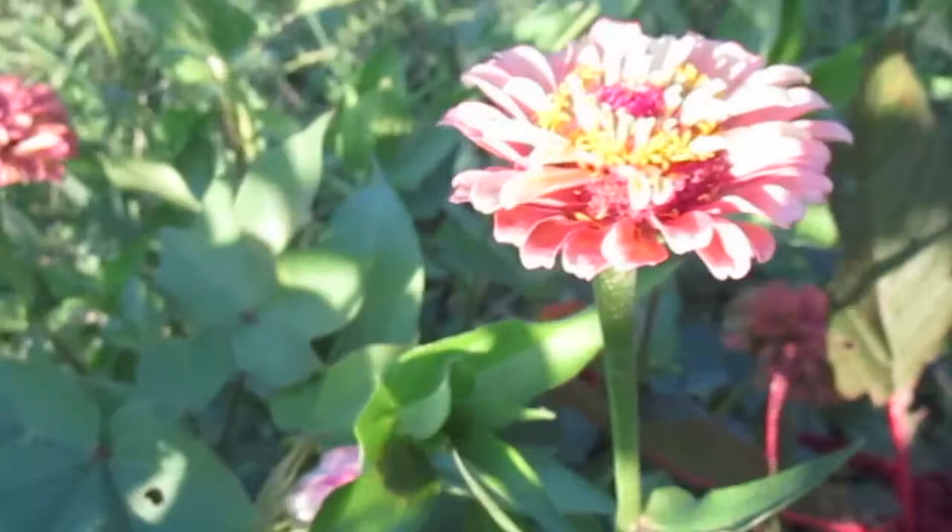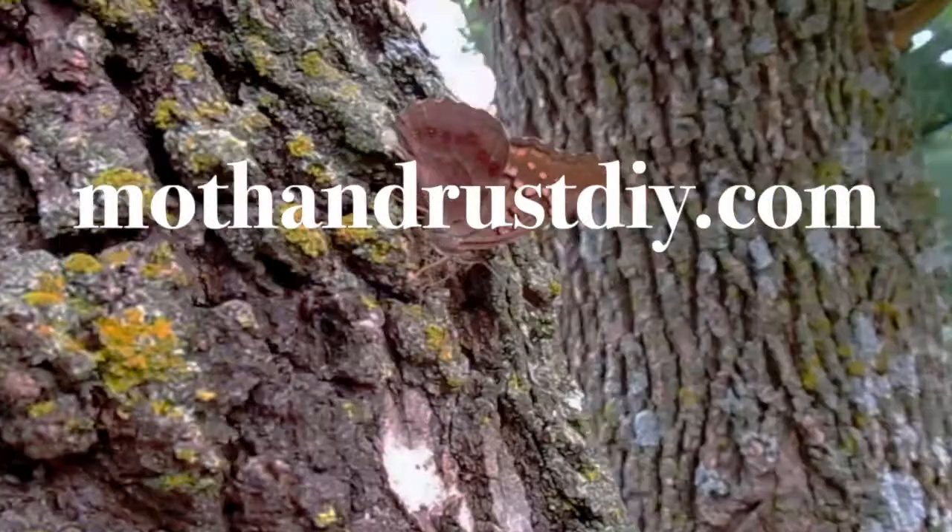For more tips and information about how you can help our pollinators, be sure to visit my blog at mothandrustdiy.com and search pollinators.